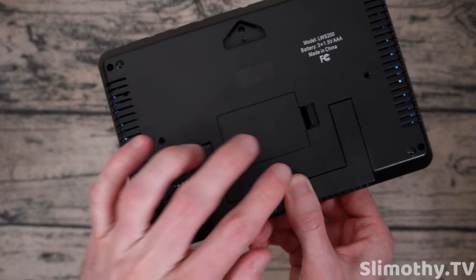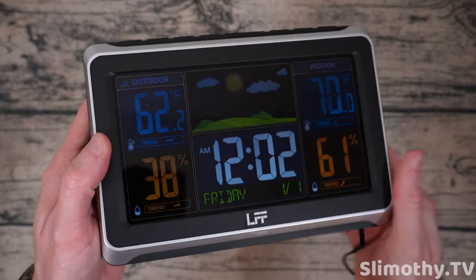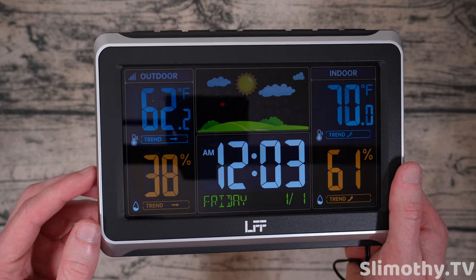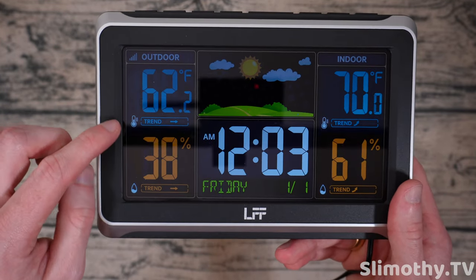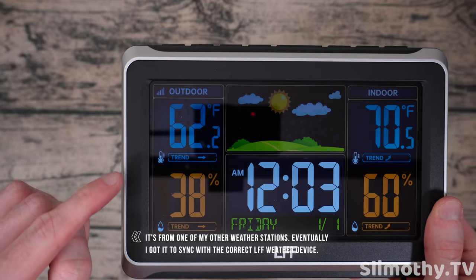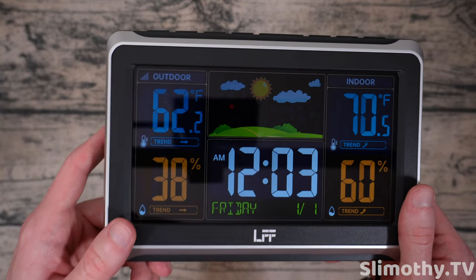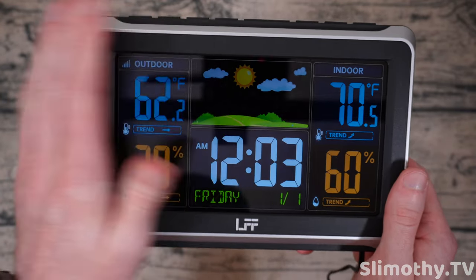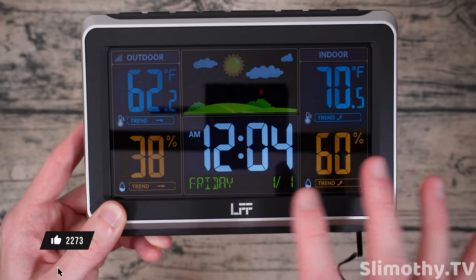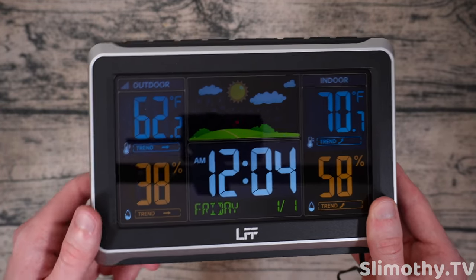So I went ahead and put in three AAA batteries — that is the power backup. It wants to take power straight from this cord to the wall, so that's how it will get its power most of the time. But in the event of a power outage during severe weather, you want this to keep working, and that's what the three AAA batteries are for. The intriguing part is that this is already pulling in some data. I'm not entirely sure where it's getting that outdoor weather data from, but it's actually very accurate. I believe it's picking up from one of my other weather stations — I have three out there right now. The indoor sensor is actually built into this unit. I'm going to set this up next to my other weather consoles to calibrate it and make sure everything is accurate, and I'll come back in a week or so.